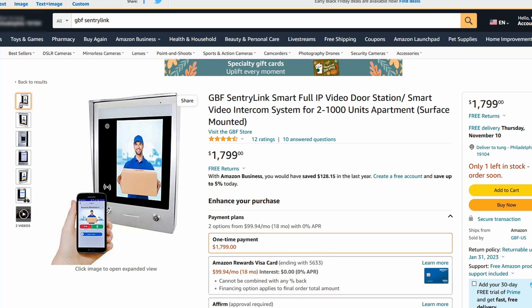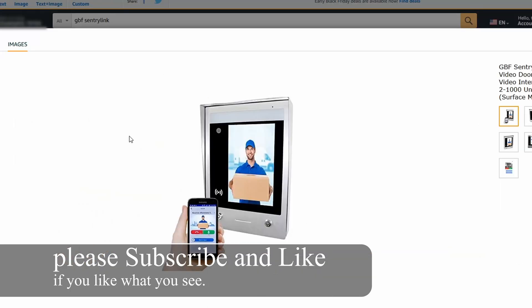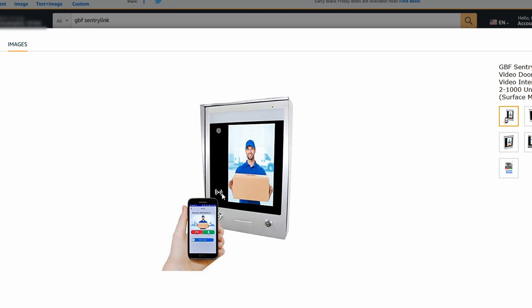Today I'm going to show you the software side of this GBF SentryLink video intercom system. As you can see in front there's a camera and there's an RFID reader. So once your guest is at the door, there's a whole list of apartments or suite numbers. Once you select the suite number that you want, there's an option to call it. On the phone it will automatically open the app and alert you of the person at the door — you can either answer it, dismiss it, or unlock the door as well.